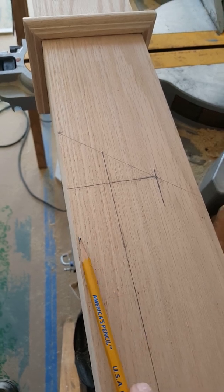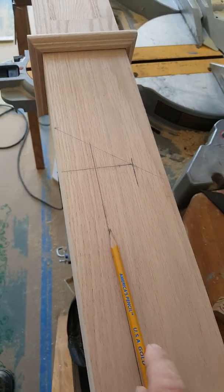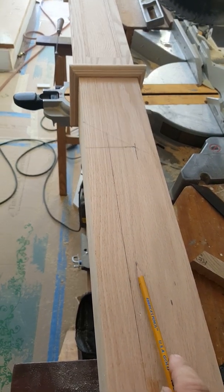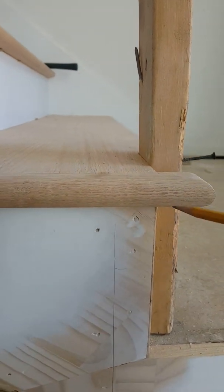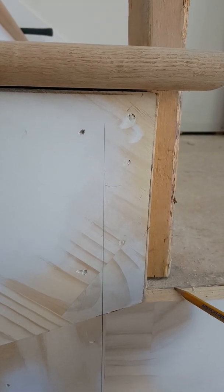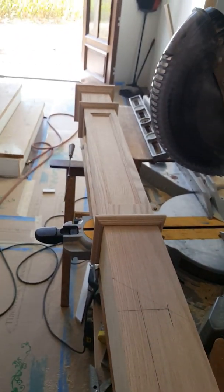I need to cut about an inch and a half out from here over to here, so I'll cut from here down to here. Then at a later date I'll determine the bottom cut simply by measuring from the height of the top of this tread down to the top of my floor right here. Whatever that measurement is — let's say it's eight inches — I'll measure eight inches down from here and cut the post off right there, and that will give me the post height.